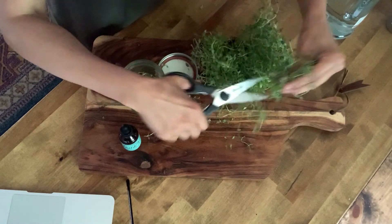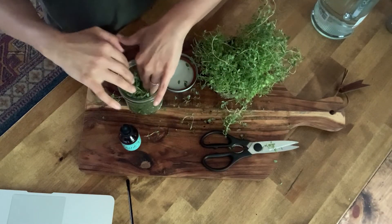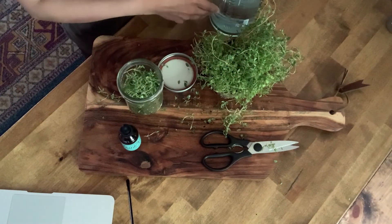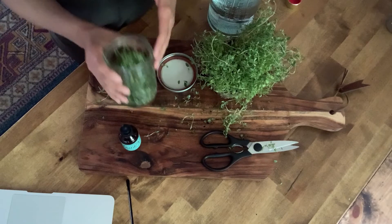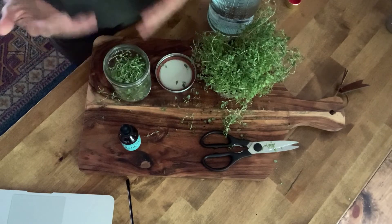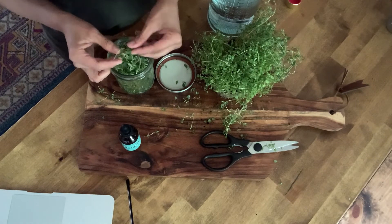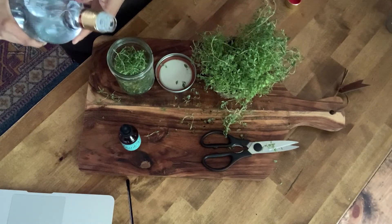The next step is to use an 80-proof flavorless vodka. Some people also use grain alcohol, and vinegar has been said to be used as well. The reason you want to go with the vodka is because it will inhibit any bacterial growth under the lid of the mason jar, pull out the active ingredients from your herbal material, and extend the shelf life of your tincture — it can last from a few months to probably even a couple of years.